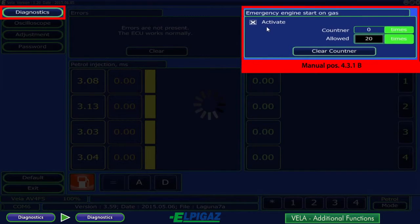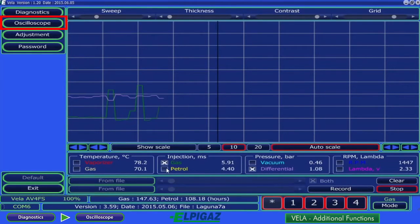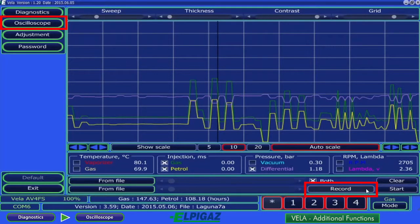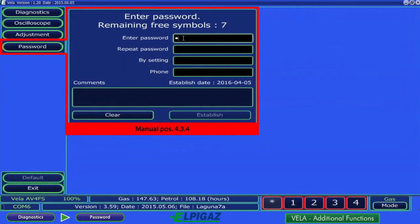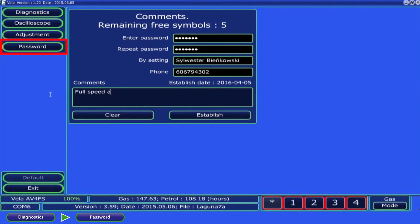Emergency engine start on gas can be activated and set by entering the proper number in the allowed field. Adjustment modifies the capacity correction values for individual sections of gas injectors, indicated with consecutive numbers. The oscilloscope is helpful in diagnostics as it allows selected signals to be observed on the screen, and record allows them to be recorded on the computer in a new file. The recording is conducted between start and stop. The password subpage allows one's own protection against changes by unauthorised people to be entered in the Vela controller, as well as remarks and contact data for the service.